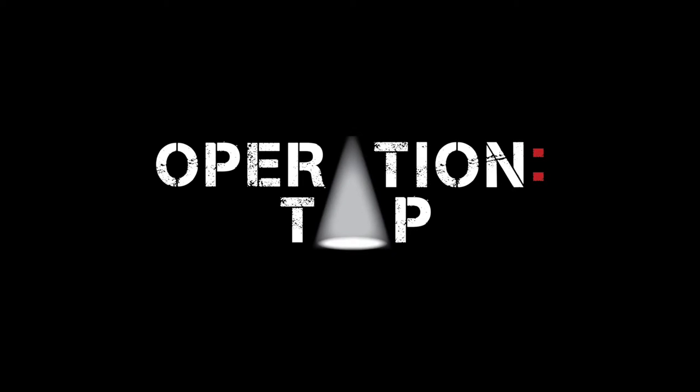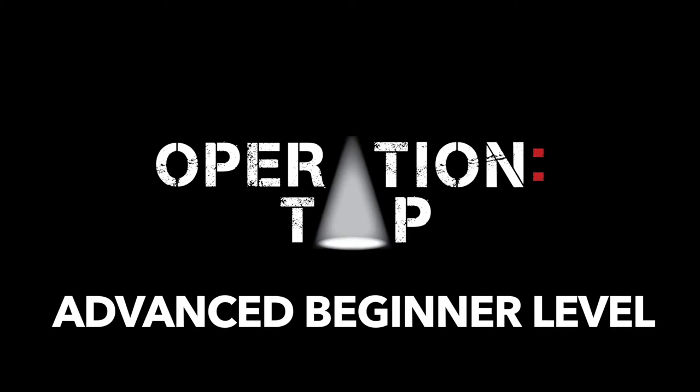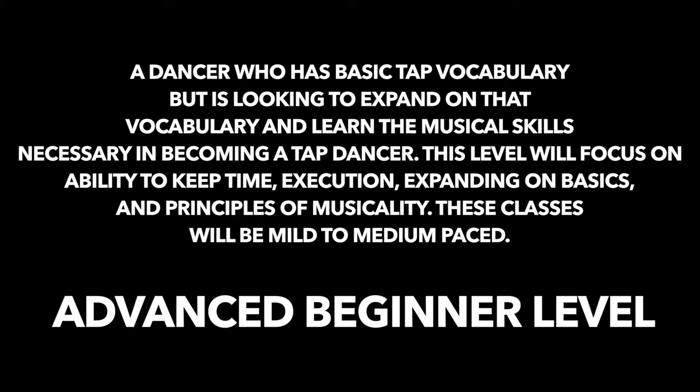Welcome to the Double Time Steps series. This series is designed for the advanced beginner dancer. Operation Tap defines an advanced beginner as a dancer who has basic tap vocabulary but is looking to expand on that vocabulary and learn the musical skills necessary in becoming a tap dancer. This level will focus on the ability to keep time, execution, expanding on basics, and principles of musicality.